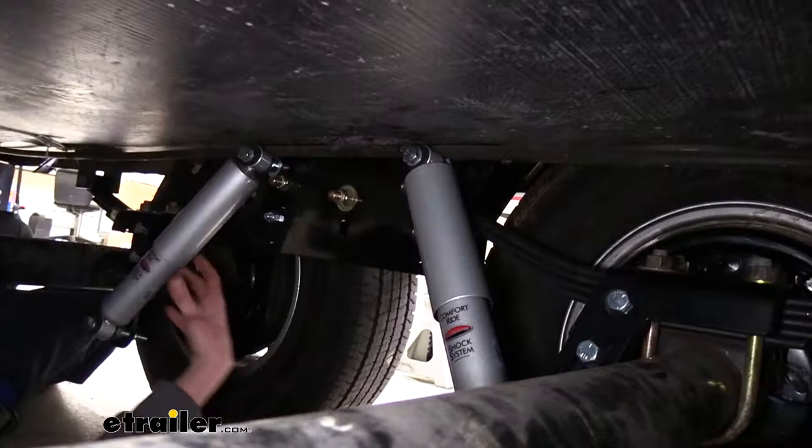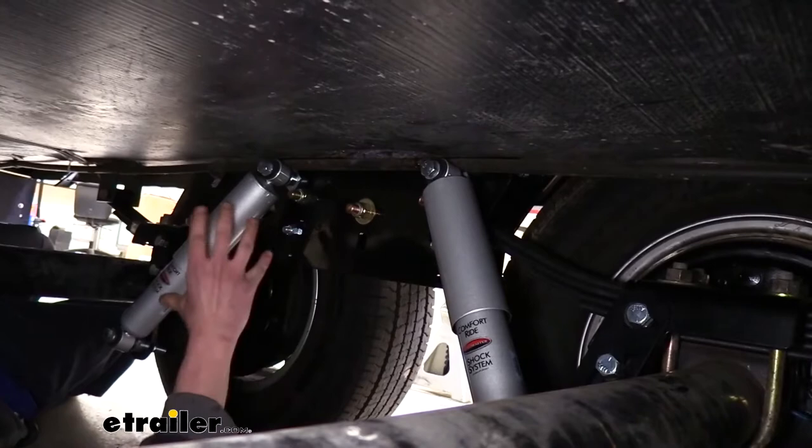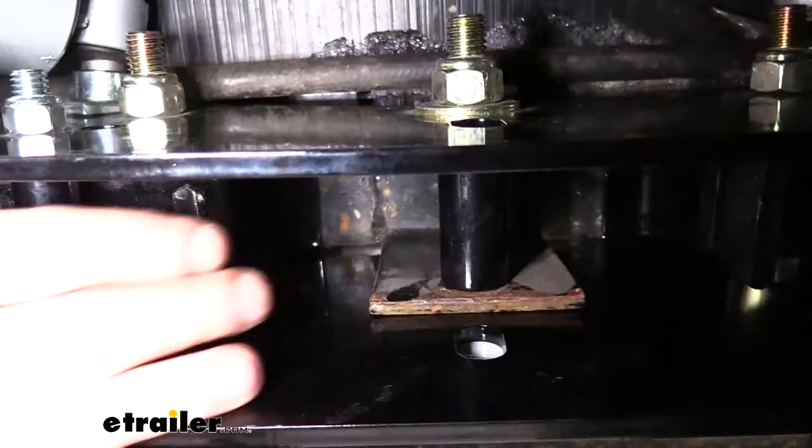On the back side we can see our slipper spring box and where our shocks mount to it. This provides an additional level of comfort because as our suspension wants to go down, our shocks will dampen that, and it'll also dampen it when it retracts, preventing up and down movement. It also really helps prevent a lot of chucking that you get with your trailers.